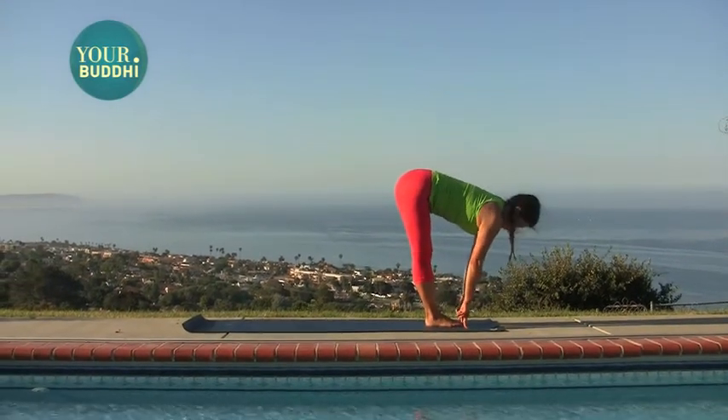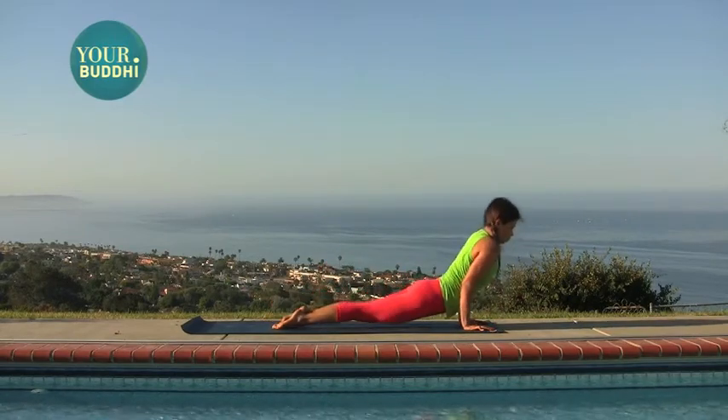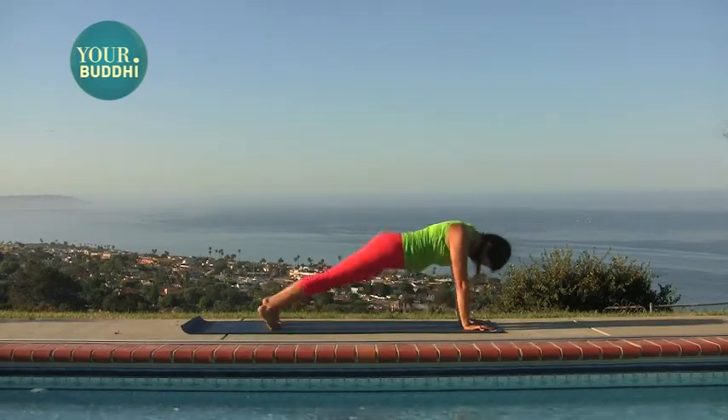Halfway lift. Inhale. Step or jump it back — remember to land in chaturanga if you're jumping back. Up dog to down dog.